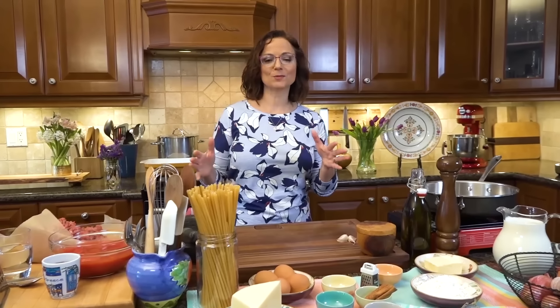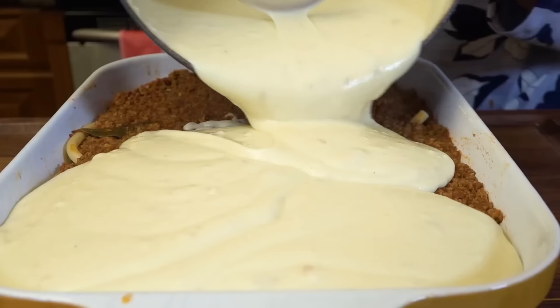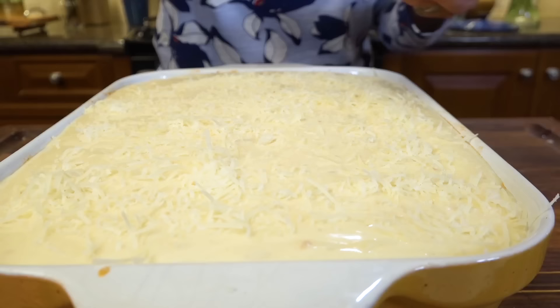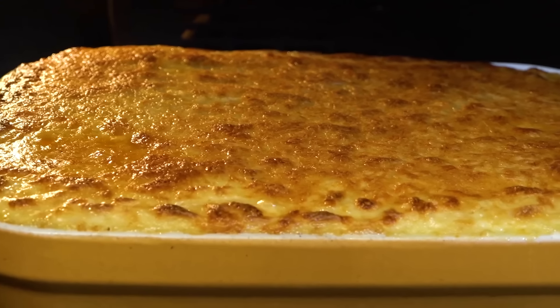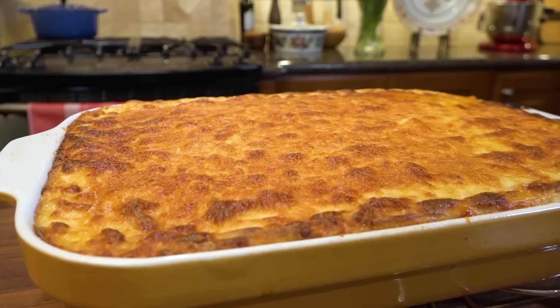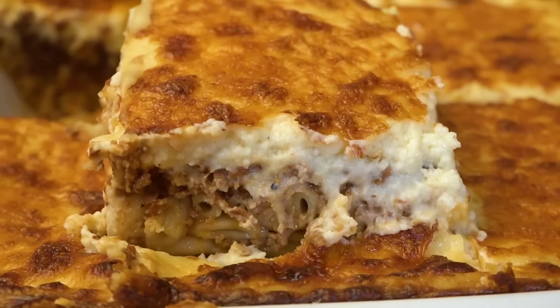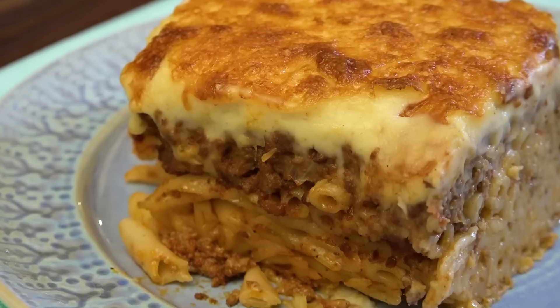Hi, I'm Christine Cushing and welcome to another helping of my favorite foods. Today I want to take you back to the Greek kitchen and to a family recipe that was my dad's most requested and popular, and that a Greek gathering would not be complete without. Get ready for pastizio, a.k.a. Greek lasagna. Pame.